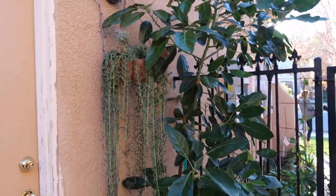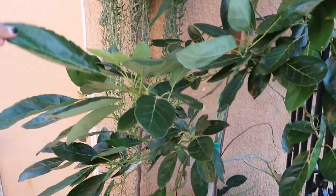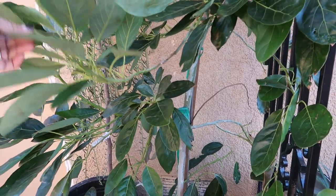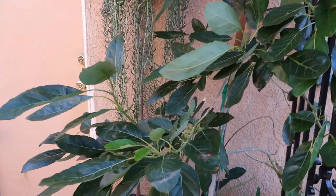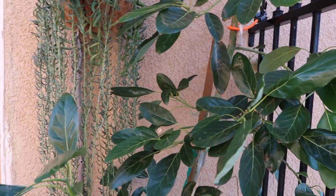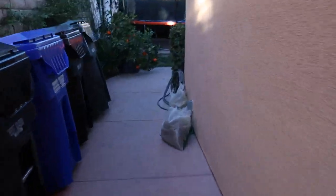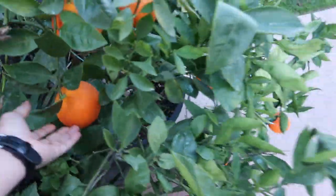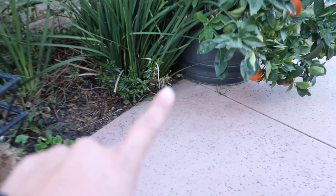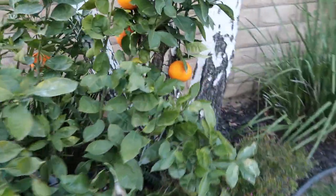You guys can see the avocado tree is doing fantastic. Don't be afraid to ask questions, and if you guys have some information for me I would love to hear any comments and suggestions. Now, before I say goodbye, I do want to give you guys a sneak peek of something that is doing amazing — I should probably harvest these humongous oranges. You guys can see it's growing in a container and it's pretty loaded with oranges — look at that!